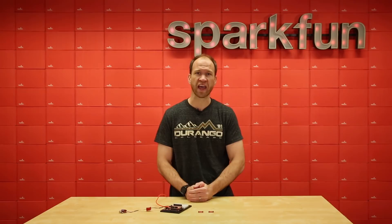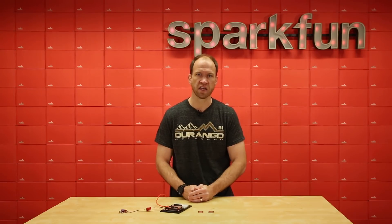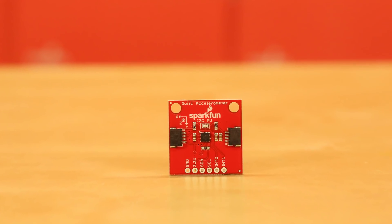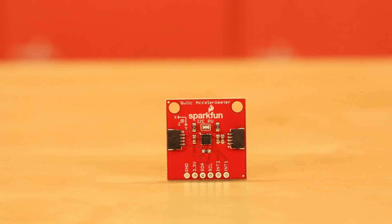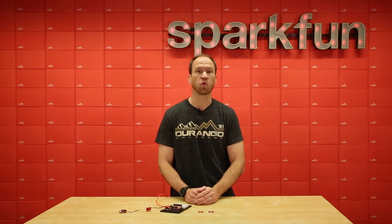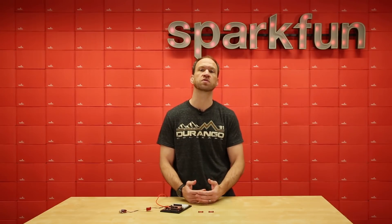So if you have any kind of distance sensing needs, the time-of-flight Qwiic sensor is a great one to look into. The other board we're introducing is the MMA8452Q. This is a tried-and-true triple-axis accelerometer that's been around for years. It's a stalwart, it's a great sensor — we just put it onto a Qwiic board so now it's really easy to use.